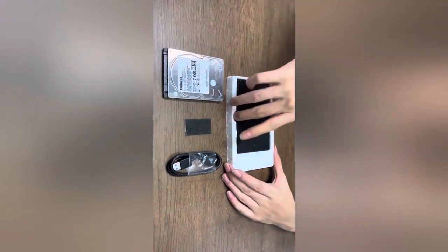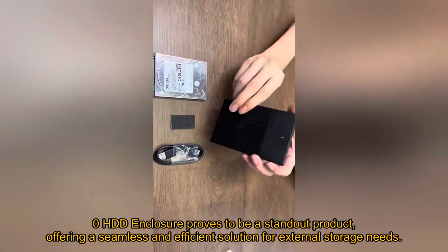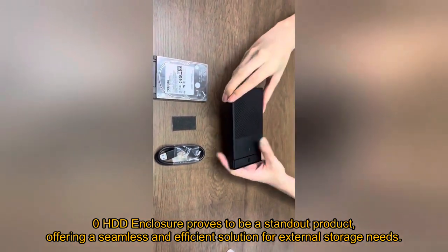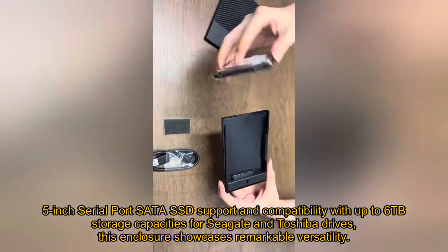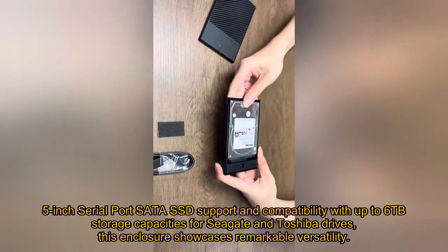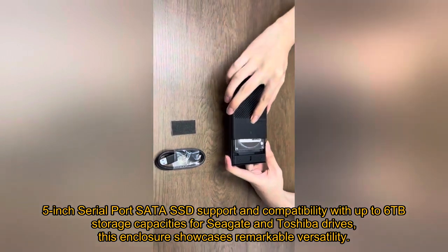The UnionSign HDD Case 2.5-inch USB 3.0 HDD Enclosure proves to be a standout product, offering a seamless and efficient solution for external storage needs. With its 2.5-inch serial port SATA SSD support and compatibility with up to 6TB storage capacities for Seagate and Toshiba drives, this enclosure showcases remarkable versatility.